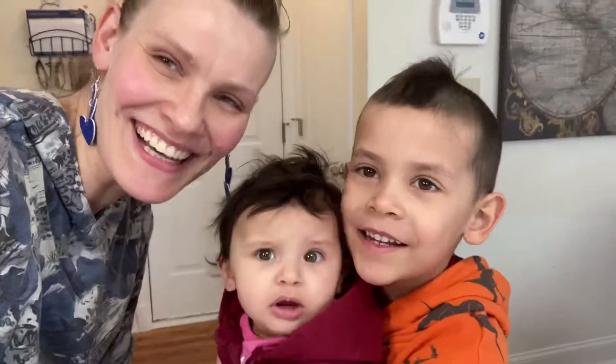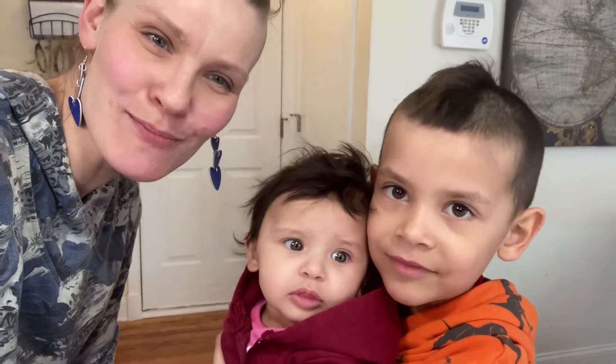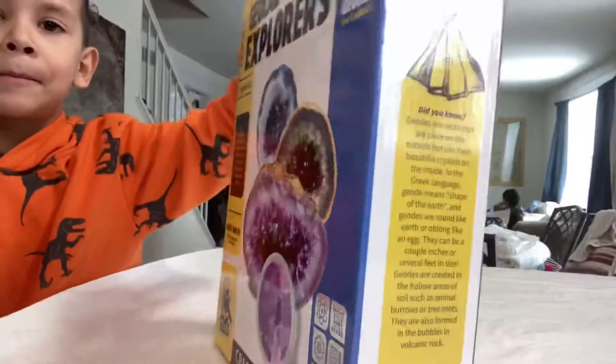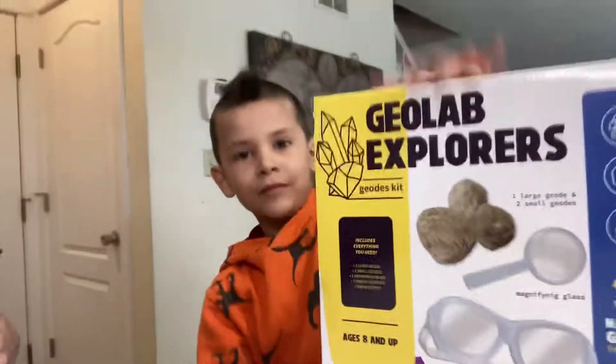Hello! We have another really cool explorer kit — we have the geodes kit today. Look at those pretty crystals! They gave us three geodes and we're gonna crack them open.